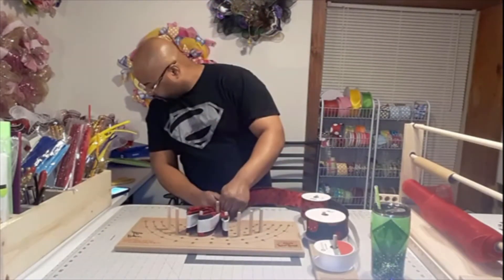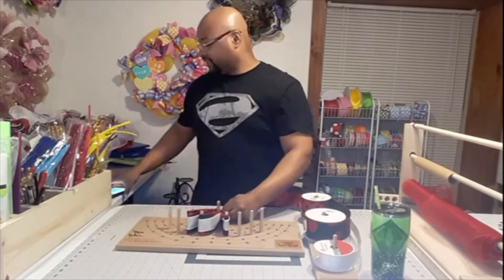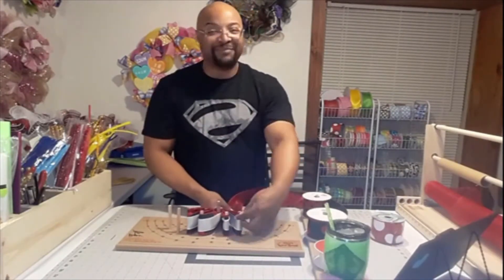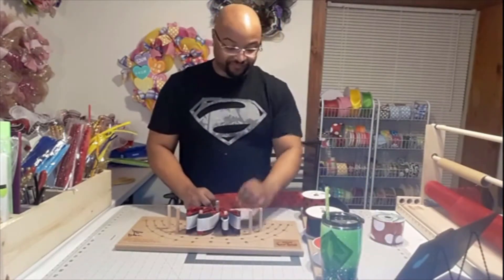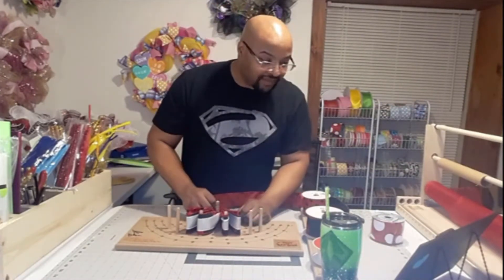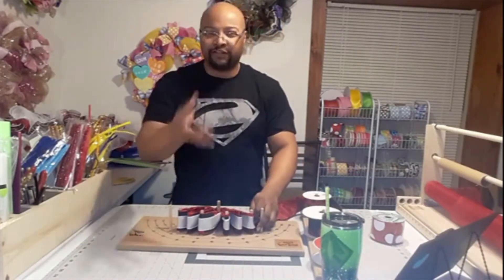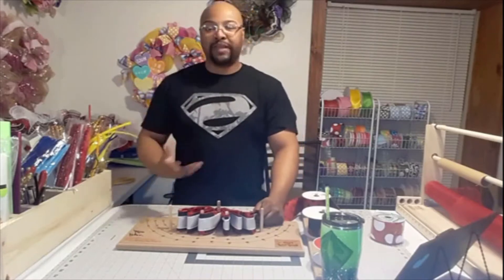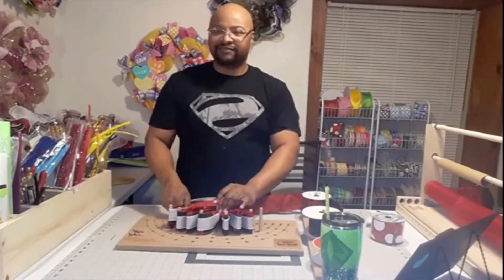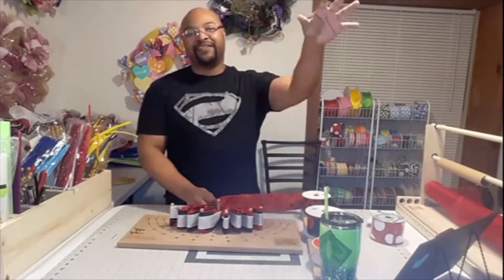No matter what it is that you like to make, when you first start - whether you were doing it at 5, 15, 25, or 50 - when you saw those experts going away at that craft you said 'I want to do that.' And the first few times you made it, you compared it to the ones you'd seen and they didn't look anything alike. It gets so frustrating, but you can't get down on yourself - it's a little cliche but it's true: practice makes perfect, or your version of perfect.